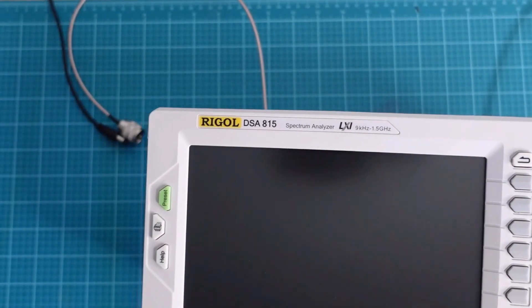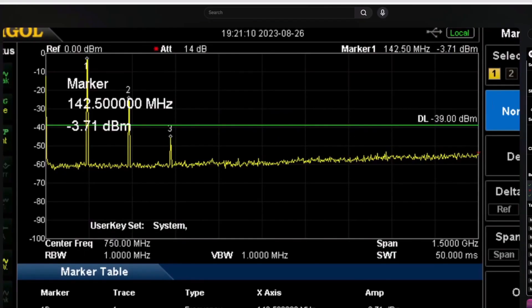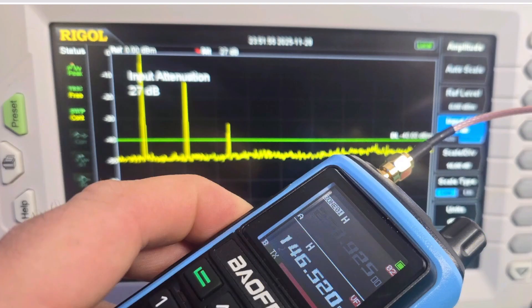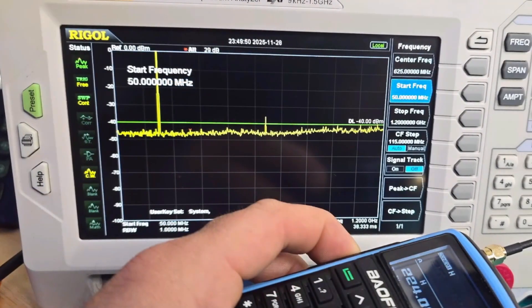Let's run spectral purity on 2 meters, 1.25 meters, and 70 centimeters using a Rigol DSA-815. Fading to a video from 2023 on the UV17R, you could see the spectral purity isn't that great. On VHF it looks about the same with proper attenuation — a mix of internal and external attenuation on the Rigol DSA-815. On UHF that doesn't look bad at all — UHF looks pretty good. And 1.25 meters is not looking bad at all. I'm really impressed that 1.25 meters is putting out more than a watt of power and it's not super dirty.